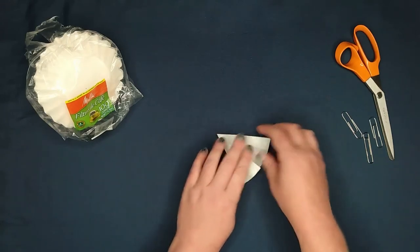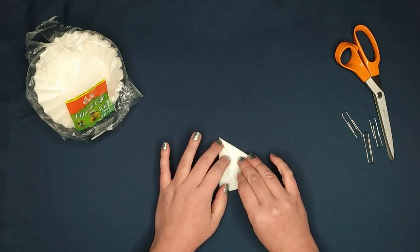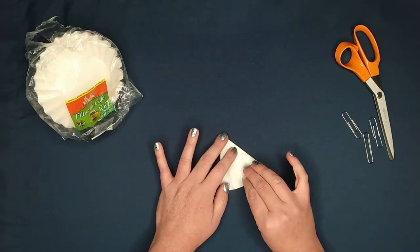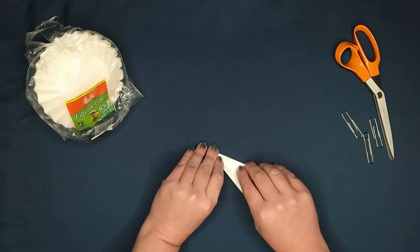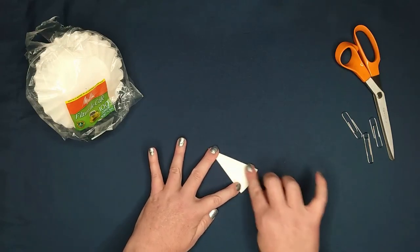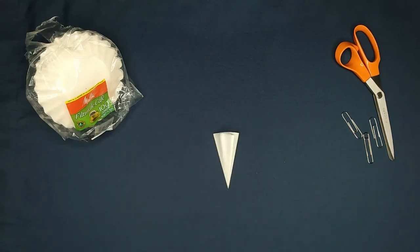Then I'm going to take this side that has the two folds and tuck it into the fold I just made. I'm going to refold — and there we go, it's all ready to cut! Thank you for watching.